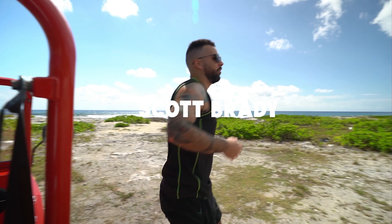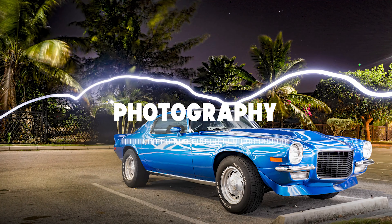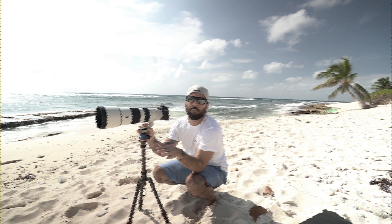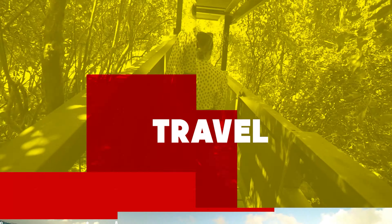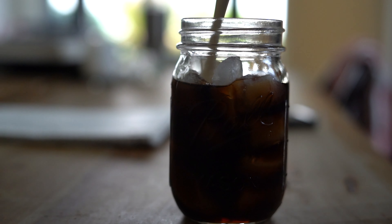Mom, what are you laughing at me? You know, I actually didn't like coffee until moving here. I love it now. Hey YouTube, welcome back to another vlog.